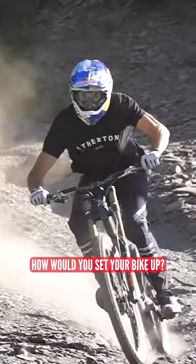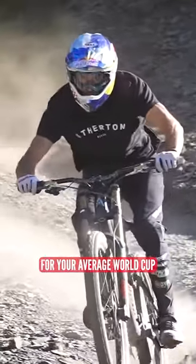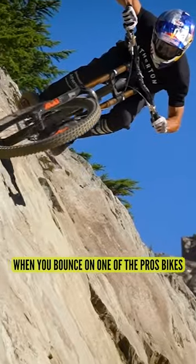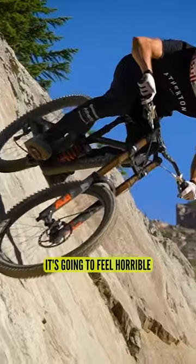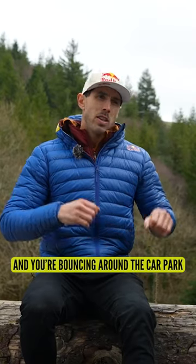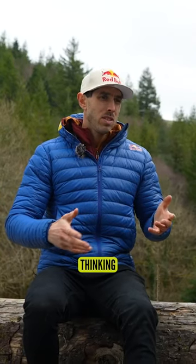Tell us a little bit, just briefly, how would you set your bike up for your average World Cup? They're not average, but you know what I mean. Well, generally, when you bounce on one of the pros' bikes at a World Cup, it's going to feel horrible. It's going to feel stiff. Rock hard. It's going to feel like you can't really get the bike to move, and you're bouncing around the car park thinking the bike's not really working.